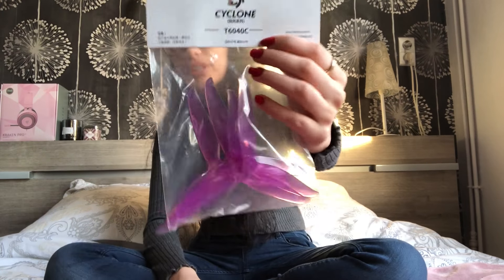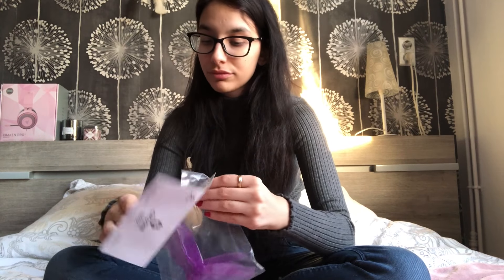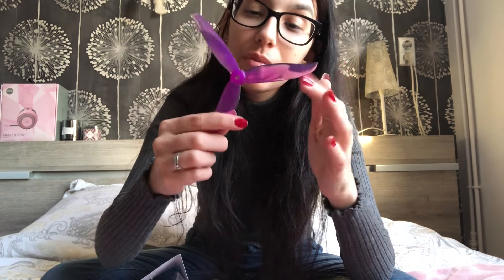It feels all right for now but who knows how many crashes it will take. Of course, if you're a racer, this might be very good for you because you want that lightweight and this is ultra light. I also got the Dollprop T60 40Cs — let me open them up. Why do I always have a problem opening up these things? They look like this and they're huge, but then again a six-inch frame is also very big.